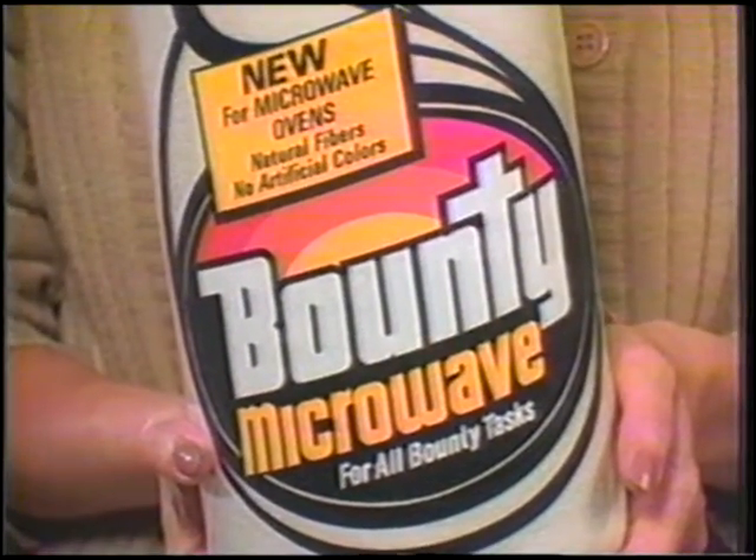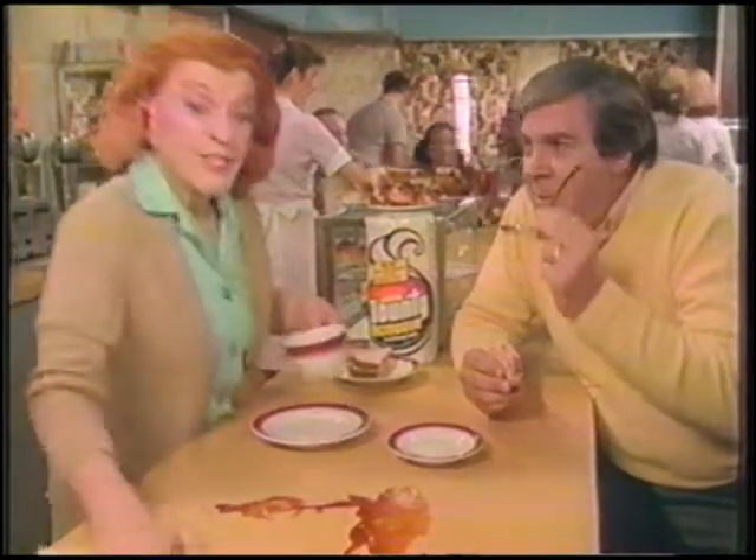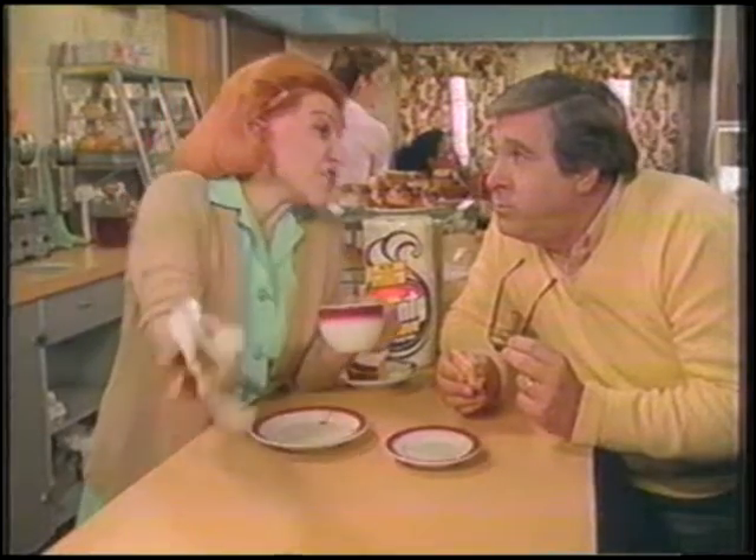You see, it's the first paper towel made specially for microwaves. No artificial colors, all natural fibers. Very good, you can read. Now eat. Mmm. No problem. It's the quicker picker-upper, too. Cause some things just never change.